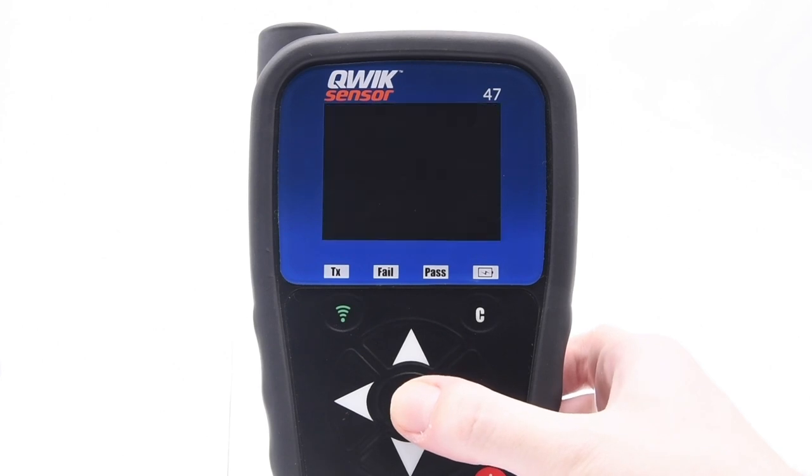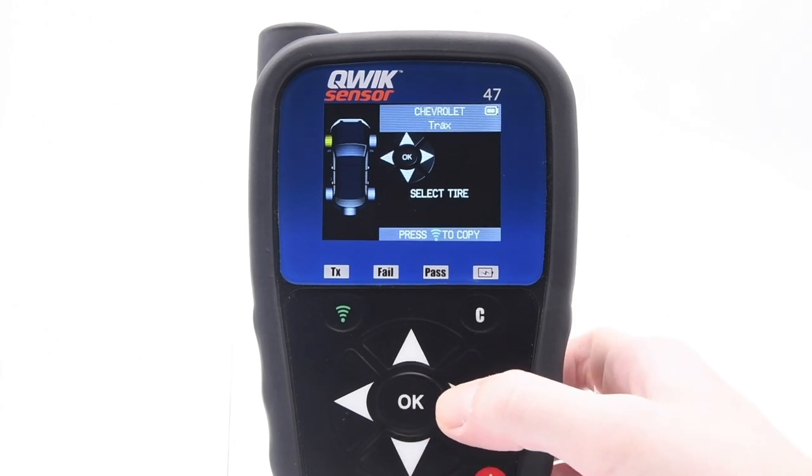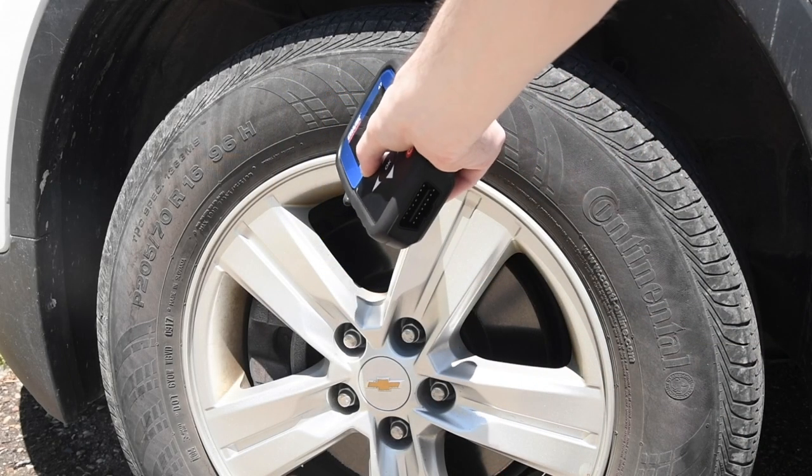Select the copy set of sensors and the number of wheels. The tool will then display each tire on the vehicle. Next, scan each sensor on the vehicle.